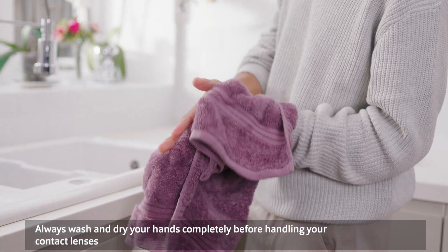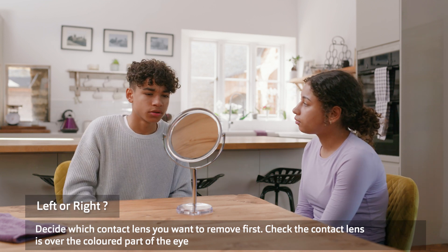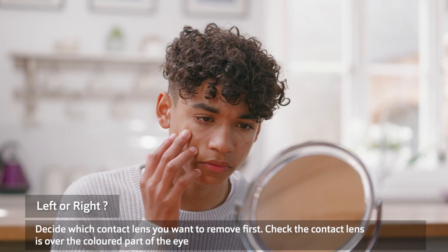Before touching your contact lenses, first decide which contact lens you want to remove first — left or right. Once decided, look straight ahead in the mirror and check that the contact lens is over the colored part of your eye.